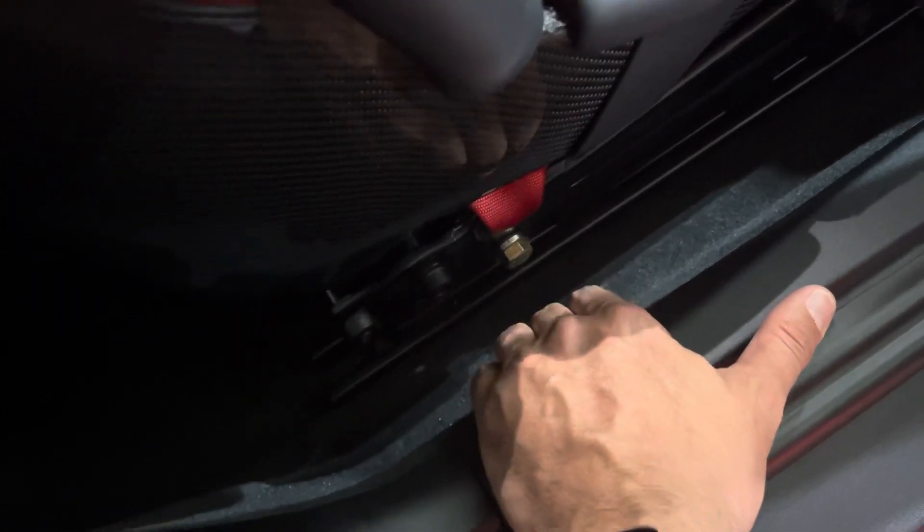The Braunbacher harness bar connects one point here and then again into the back seat area, right down there where the part of the seat cushion would go, for cars that do have back seats.